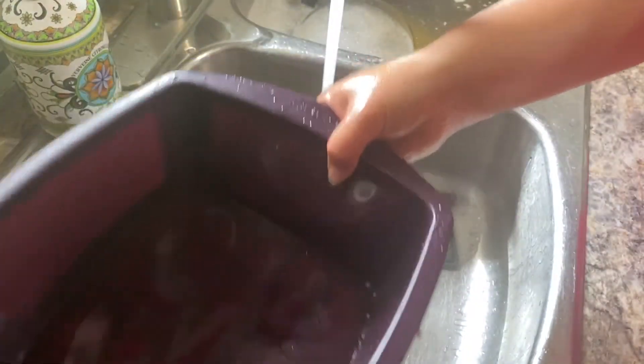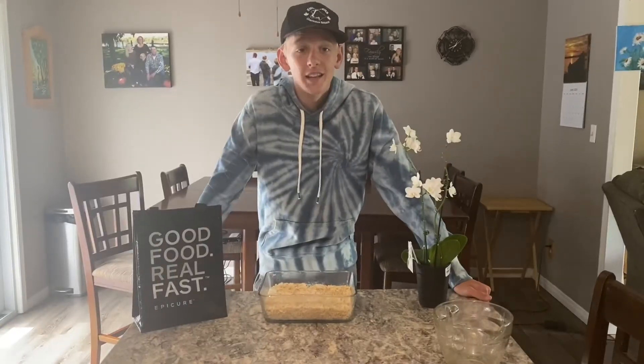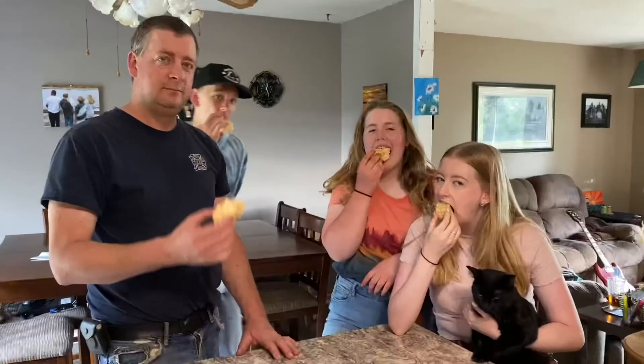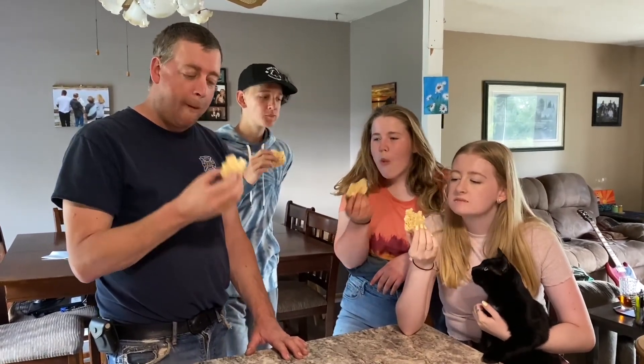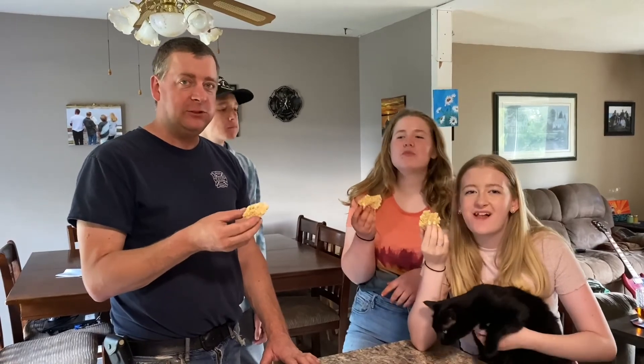Clean, done, amazing. And just like Lily says, let's see how it tastes. These are great.